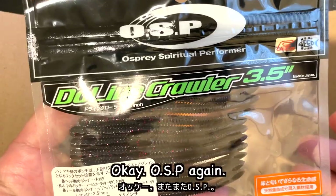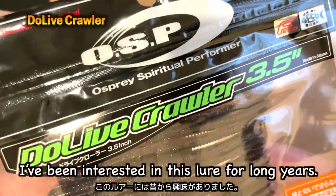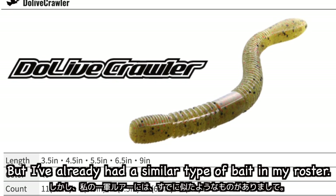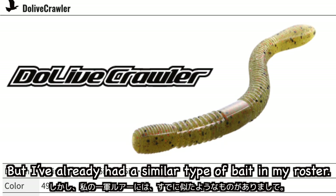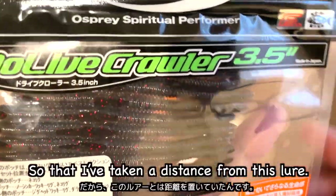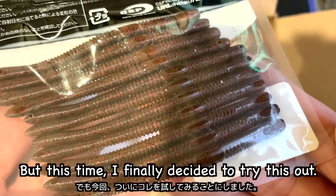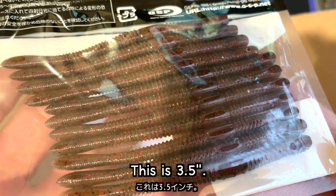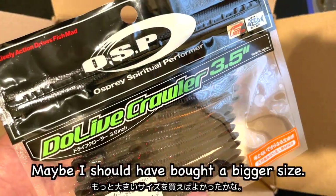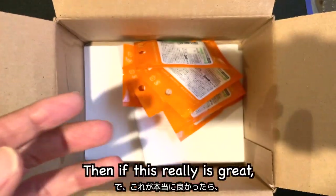OSP again — this is the Drive Crawler, Dracro. I've been interested in this lure for long years since many people say it's great, but I already have similar types of bait in my roster: Yamamoto Senko, Cuttail, and Jackal Freak Shake. So I have kept a distance from this lure. But this time I finally decided to try it out. This is 3.5 inches. Hmm, this is smaller than I thought. Maybe I should have bought a bigger size. Anyway, first let's try, and if this really is great, I'll buy more.